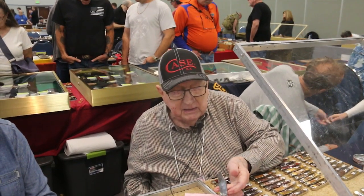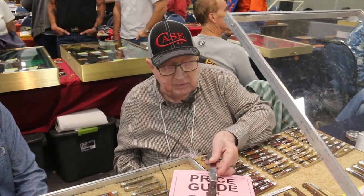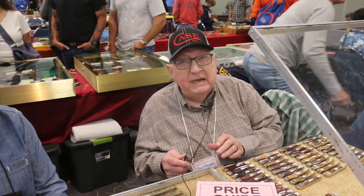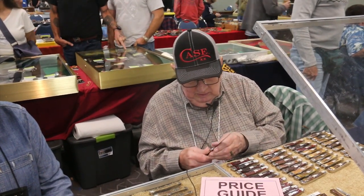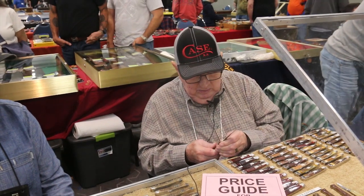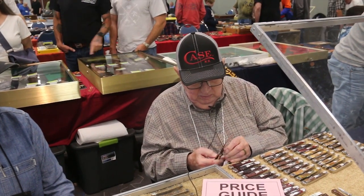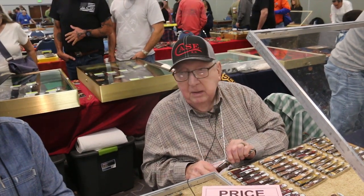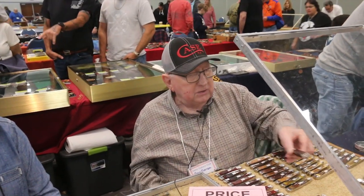That's the rarest Case knife as far as price that I know of. What year is that? This is a WR made before 1915. We'll take it back here to the man I bought it from — he's here and he'll show me how it works.